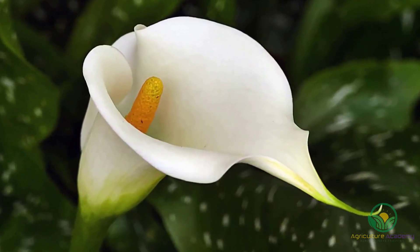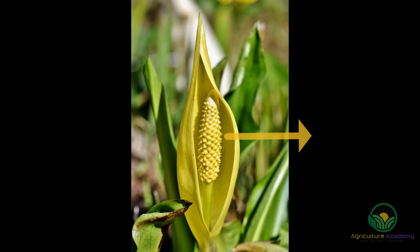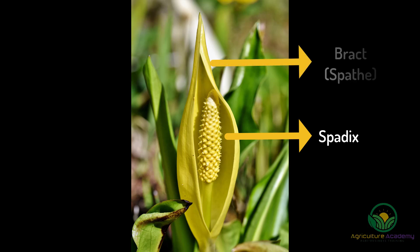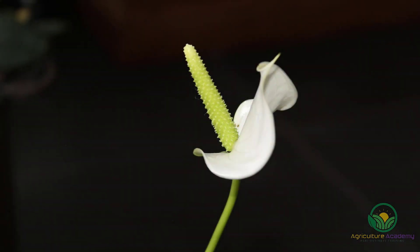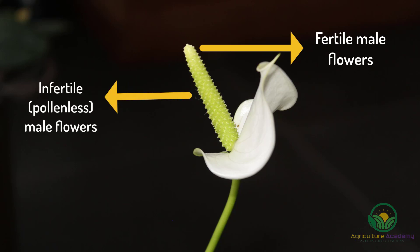Plants that belong to the Arum family all have similar flowering patterns and morphology. The flower spike is topped by a structure known as a spadix, which contains numerous small flowers. The spadix is commonly enclosed by a bract known as a spathe. The spadix of tree philodendrons contains separate male and female flowers: fertile male flowers towards the top produce pollen, beneath them are infertile pollenless male flowers, and at the base are the female flowers.